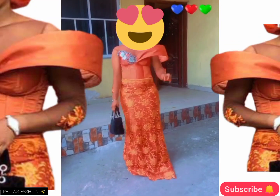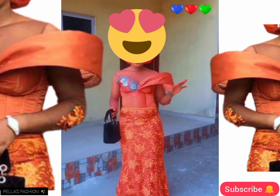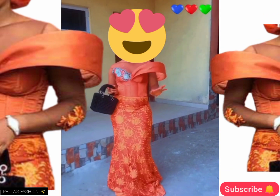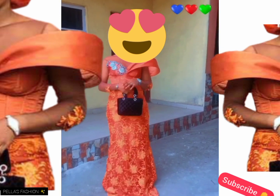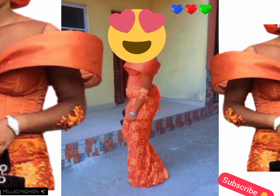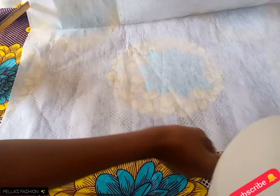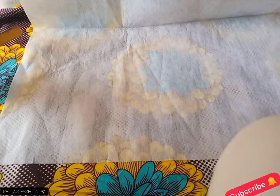Happy new year guys, welcome back to my YouTube channel. In today's video I'll be teaching us how I achieve this firm cage sleeve without stress. If it's what interests you, stick to the video and let's do this together. Don't forget to subscribe and like — comment if you have any questions below.